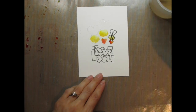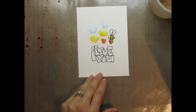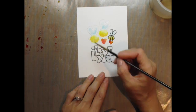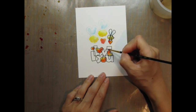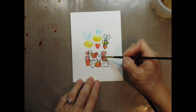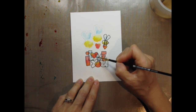Now I'm going to add some blues to the wings as well as the sentiment. Since the letters overlap, I have to wait for the yellow, orange and red parts to dry before painting the blue, or they may run into each other and create a mess. I could wait for it to dry naturally, which always looks nicer, but I was impatient so I used my heat tool to dry it.